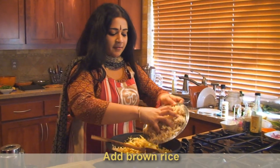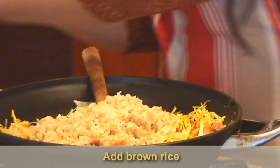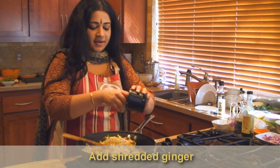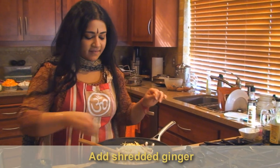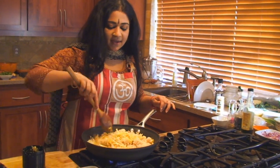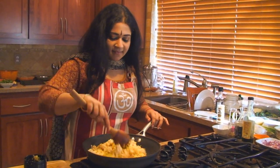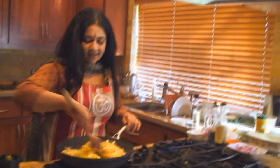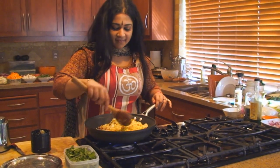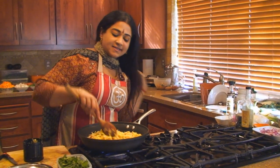I'm going to add our brown rice — it's been cooked ahead of time — and immediately we'll add some shredded ginger right on top of that. The trick to this recipe is to keep stirring it. You don't want any part of it burning, and it cooks really fast.